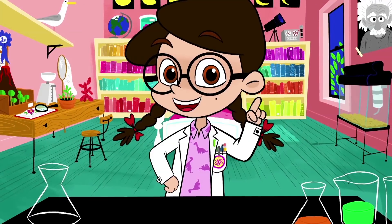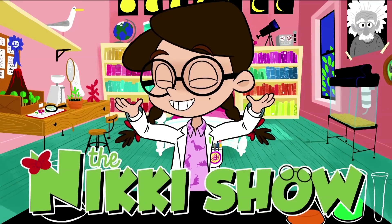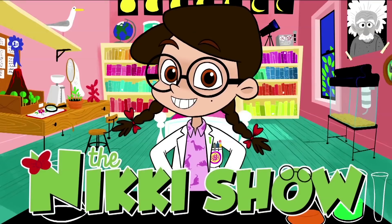Hey guys, Nicky here, and it's time for another episode of the Nicky Show, where we learn and grow and do super cool stuff, even blow stuff up. The Nicky Show, let's go!